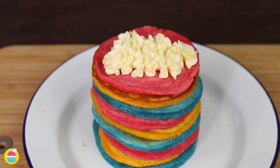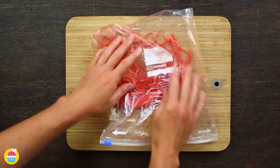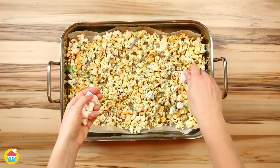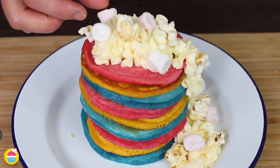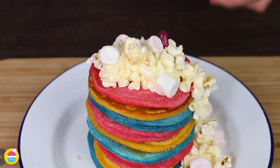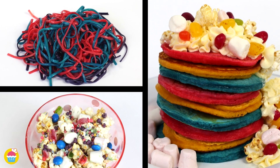Nyan Nyan brings to you super quick and easy unicorn food hacks. If you want savoury, we've got unicorn pasta. If you want something for a movie, we've got unicorn popcorn. If you want something super sweet, we've got unicorn pancakes. So let's get started.